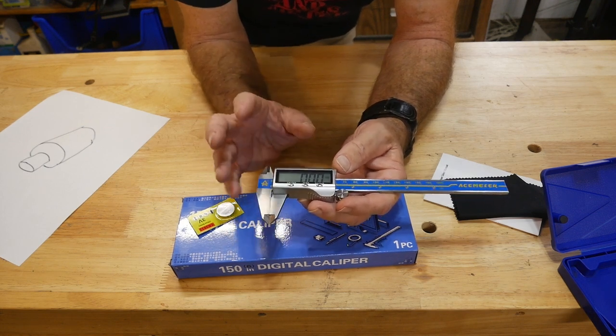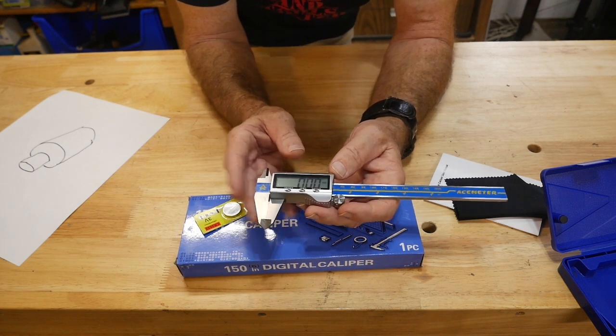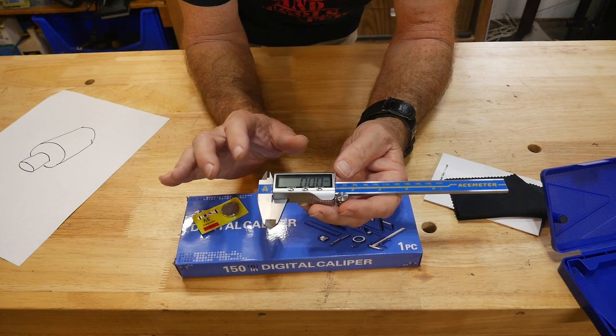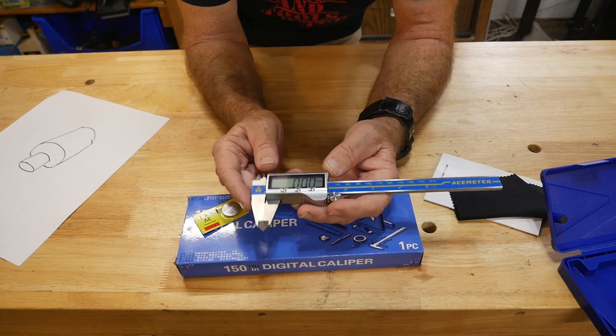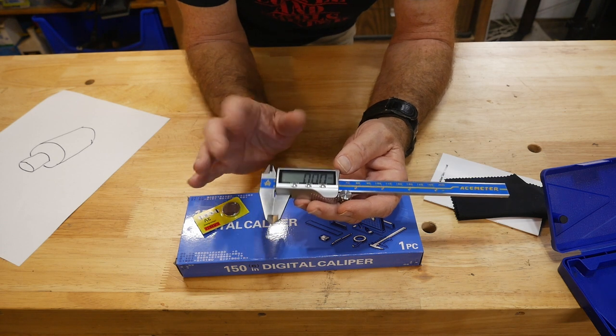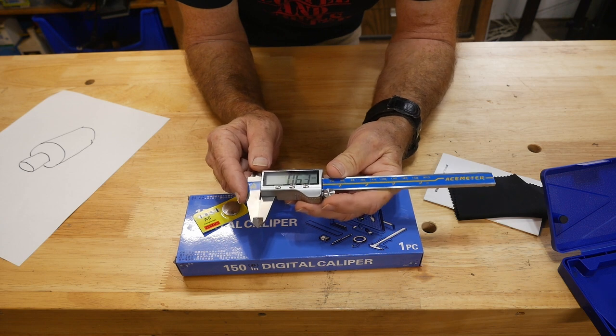The waterproof feature - I'm not that worried about getting it wet, but it has happened: cutting oil spilled or something weird, or drinking coffee while working. You don't have to worry about tearing this machine up. And because it's waterproof, it helps keep dust and dirt out, which adds to its life expectancy.